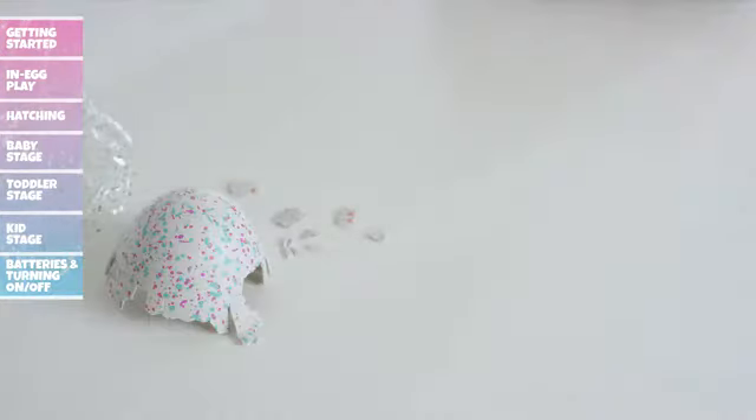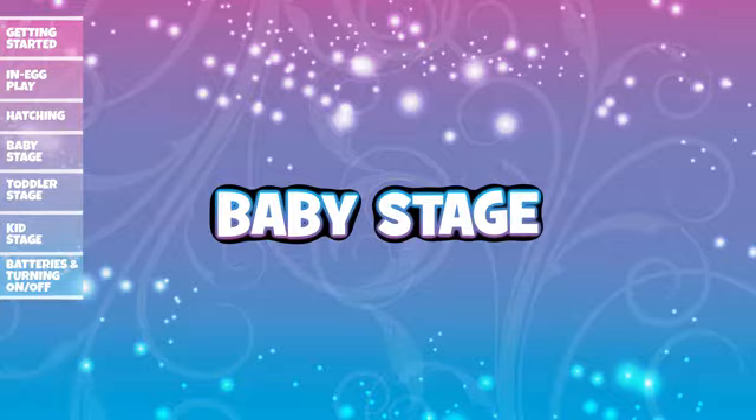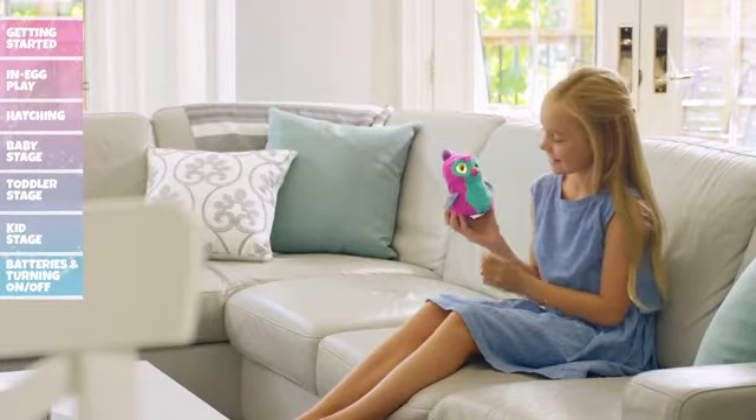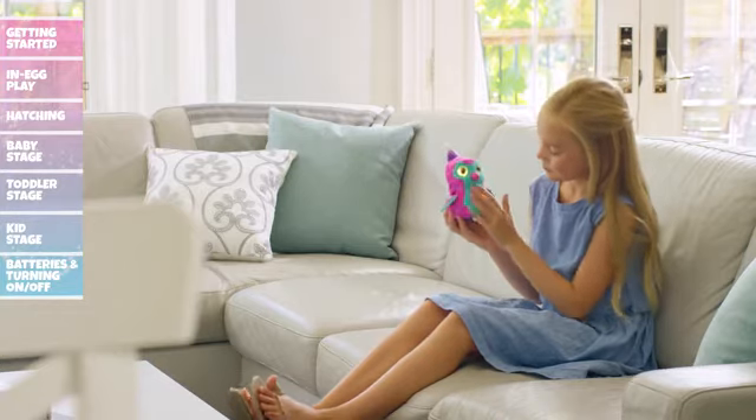Remember, each hatch is unique. Now that your Hatchimal is here to stay, make sure you throw out the shell and all its pieces. Baby Stage: Your newborn Hatchimal is just a baby and needs lots of love and care to grow up. Here are a few tips to take care of your pet's wants and needs.